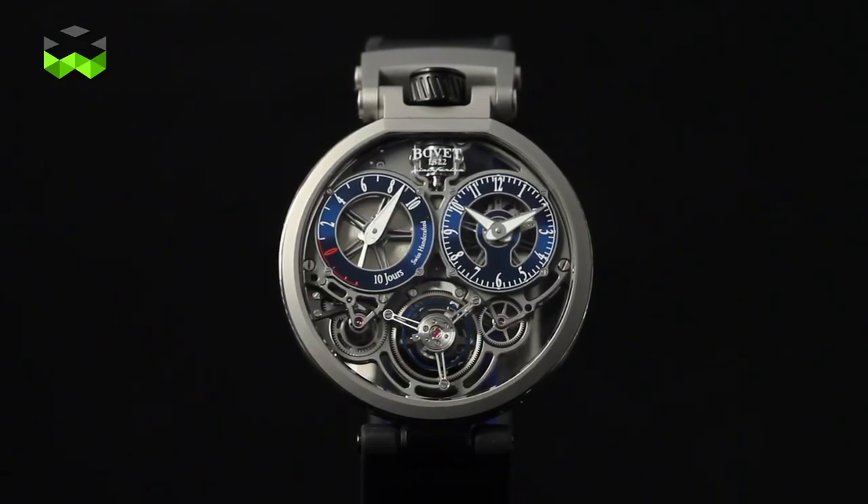This watch will be available with three types of finishing: one in titanium, one titanium DLC, and one pink gold version. It naturally holds the famous tourbillon from Bovet and holds a power reserve of 10 days, so a very practical watch also.